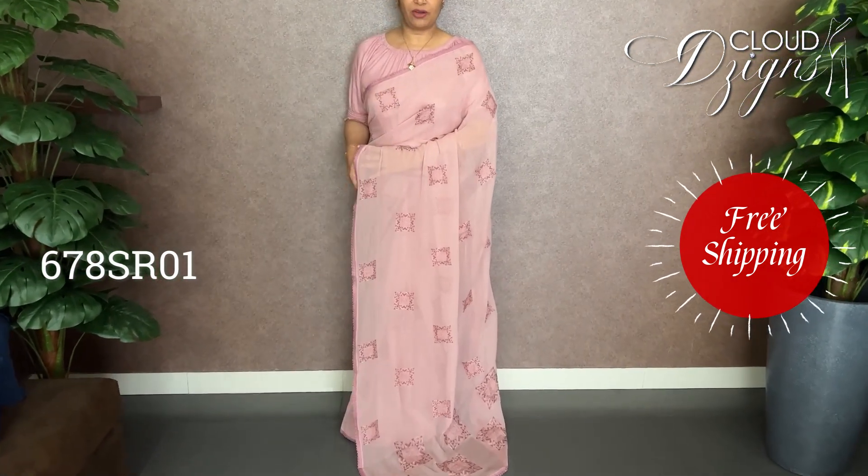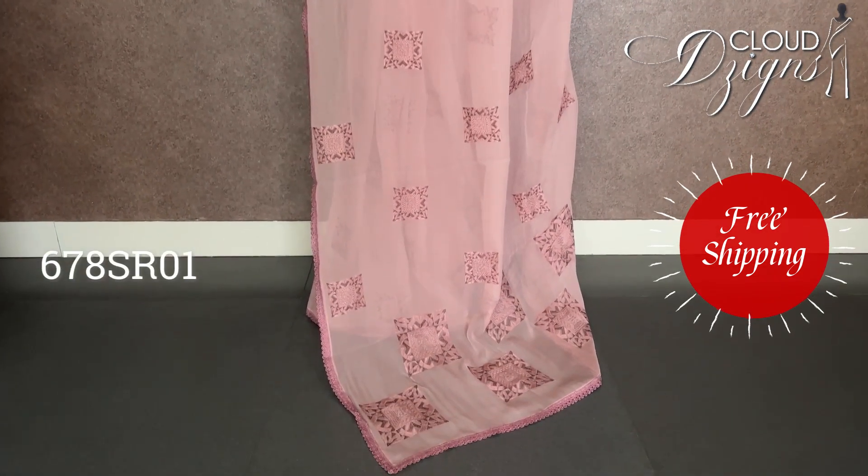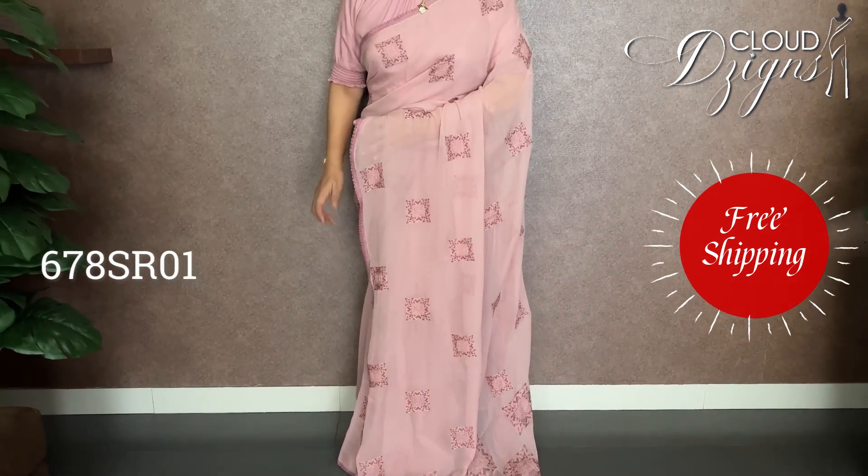In the first color of George and Saris, the first color is Baby Pink. It is a self-movement embroidery work. It is a little square pattern. It is a borderless lace pattern. It is an overall look with a combination of self-movement embroidery.